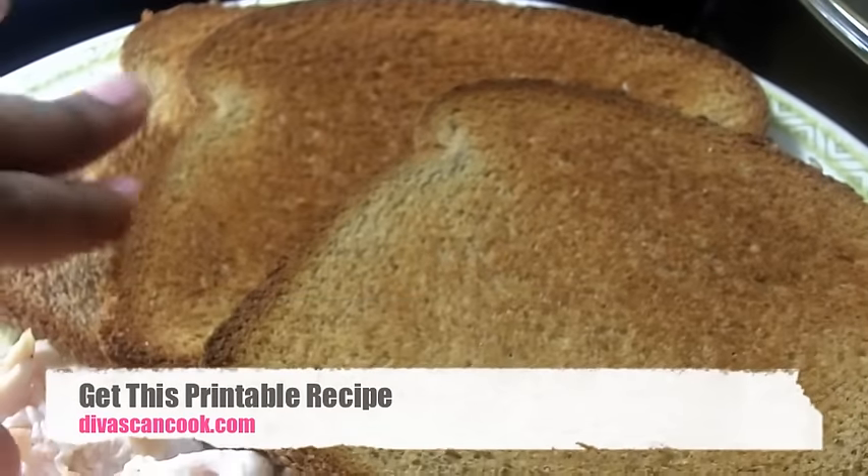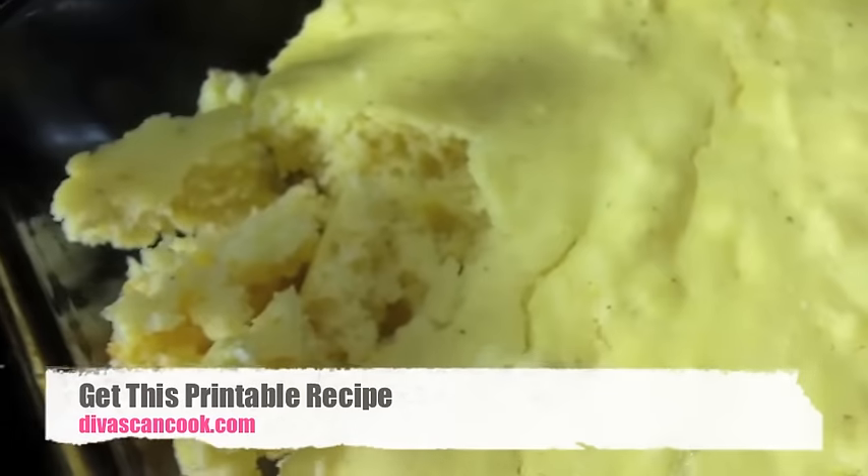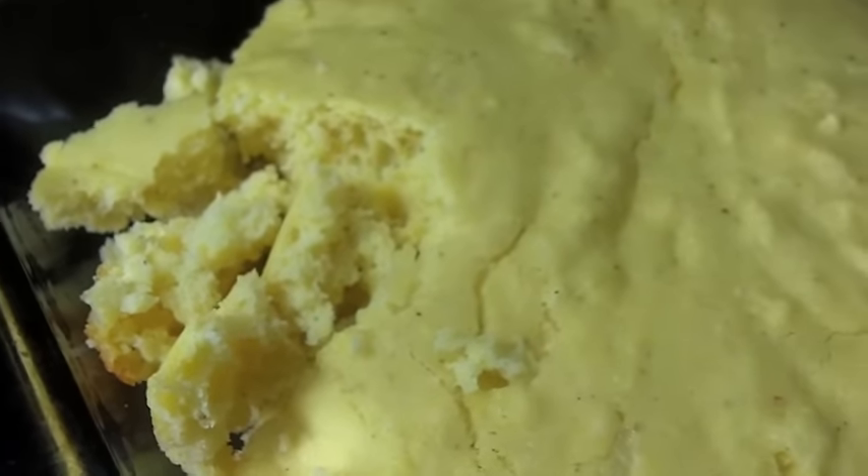Next you want to have some toast — this is going to add some flavor to our dressing. And then you want to have some day-old cornbread. Don't get the fluffy sweet stuff; you want day-old cornbread, plain, boring, block cornbread.